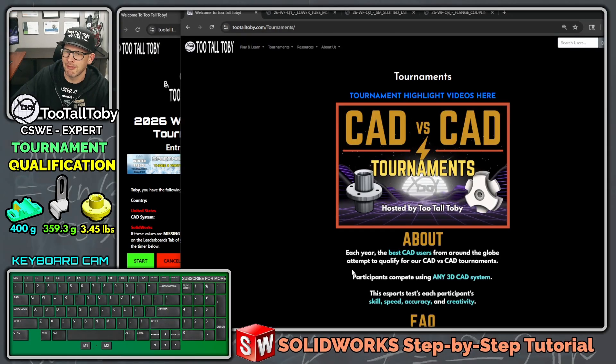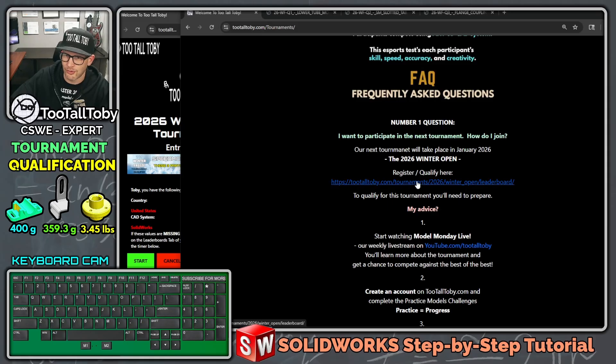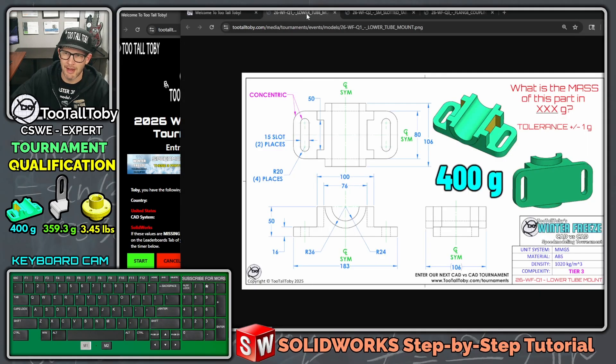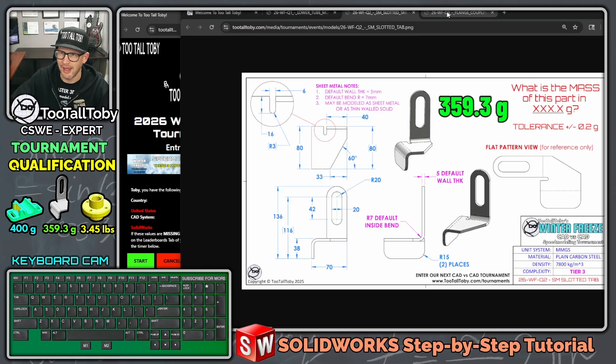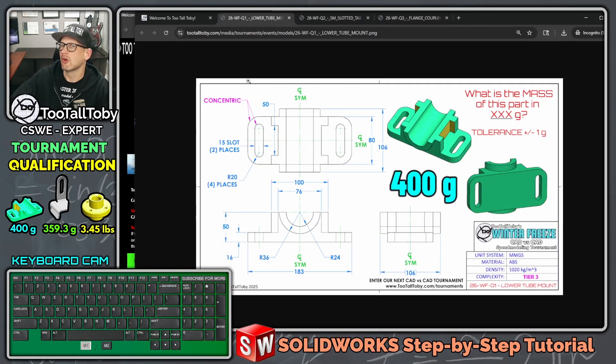You can enter this tournament for free using any 3D CAD system. In order to qualify, you need to register on this page, and what you're going to do to qualify is try to model this part, this part, and this part — three parts all in a row. You're going to record yourself doing that and then upload the video.